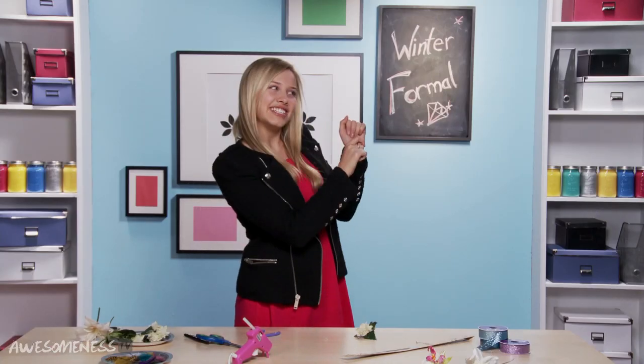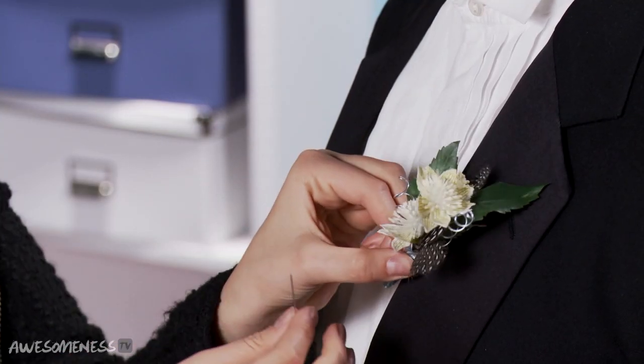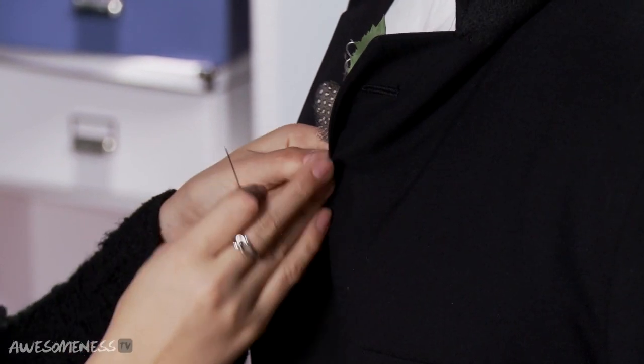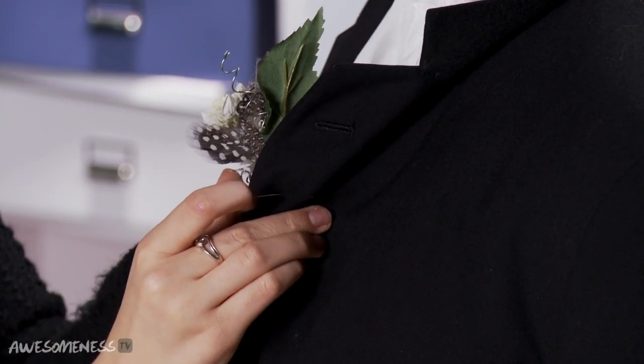That is actually the easy part. I feel like the hardest part for girls is actually pinning on the boutonniere — usually you just pretend you did it for the picture, and then your mom has to come in and actually do it so it stays on all night. You're going to place it on the left lapel, mark it with your finger, go over, catch the flower, and then go back through the backside again. It's done this way so that it doesn't poke you while you're dancing.